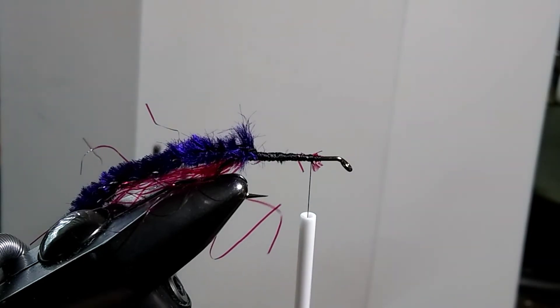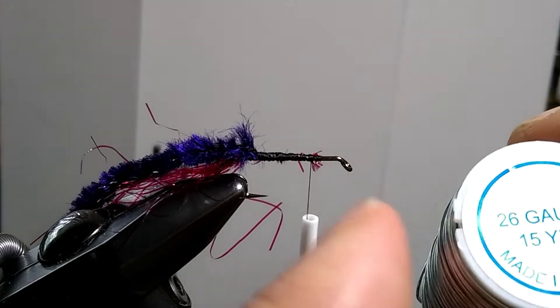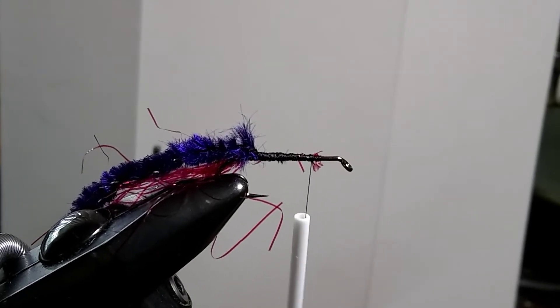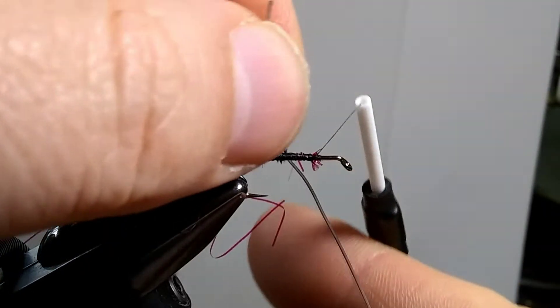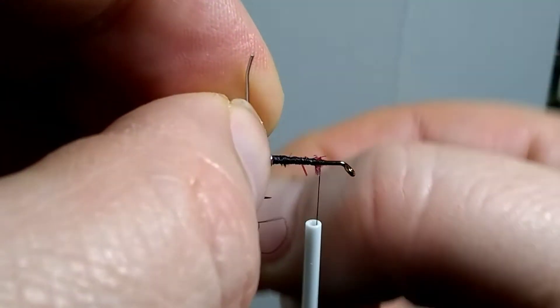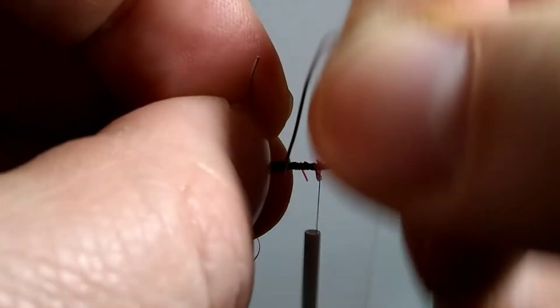You're going to need a length of wire. I have this craft store wire — it's 26 gauge, which means about 0.4 millimeters in diameter. You need a piece probably about 3 inches long. When you go to wrap it in, make sure you leave out a bit of a tag end so you can grab it with your pliers at the tail. Make nice tight wraps and bring it forward.